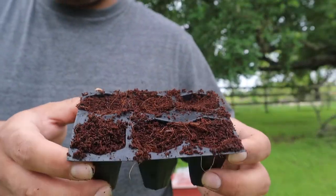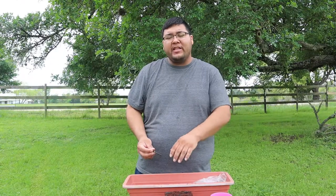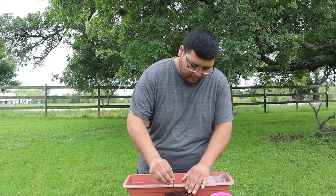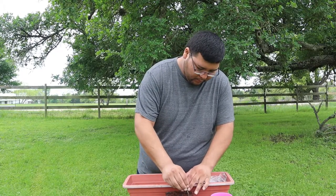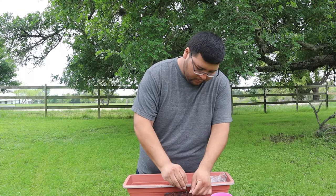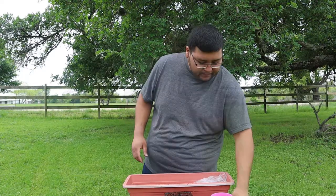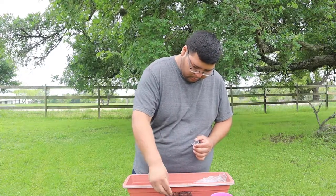All right, just like that. Now let's go ahead and make a hole into the medium about 1 and 1/8 of an inch, maybe 3/8 of an inch deep. Let's go ahead and plant our seeds. I went ahead and used some of the darker seeds so that it hopefully gives me a better germination rate.